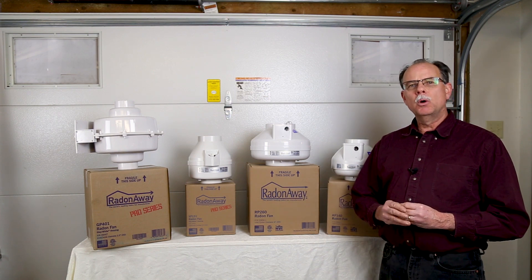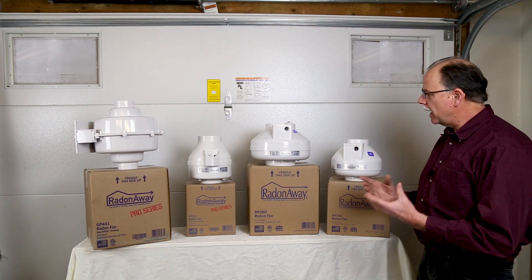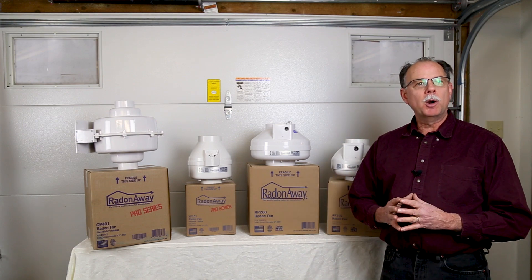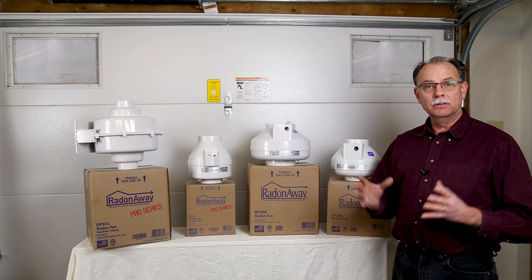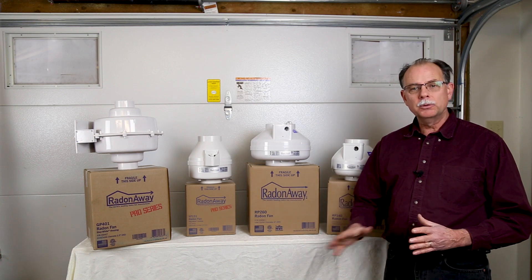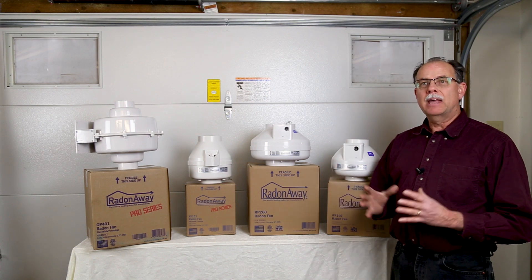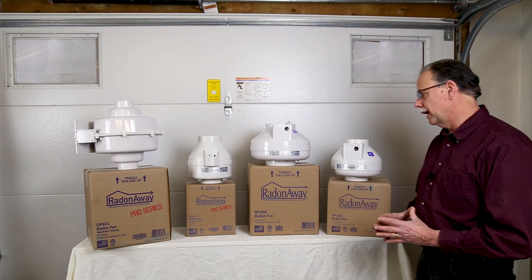By far one of the most common questions that we receive is: which radon fan do I need to install to fix my problem? Our objective in helping you install a radon system that is going to work is, number one, to make sure the radon level is as low as possible, and number two, to make sure you do it with a fan that will be as energy efficient as possible and still get the radon level down low.